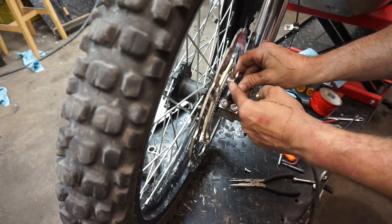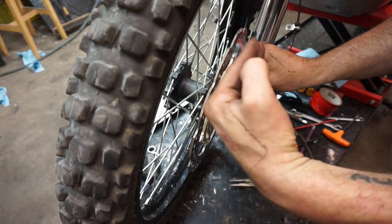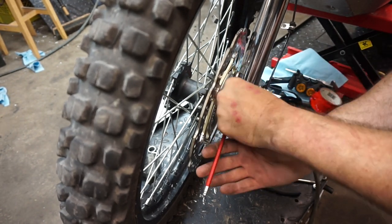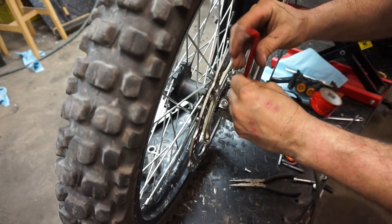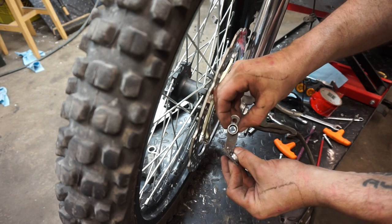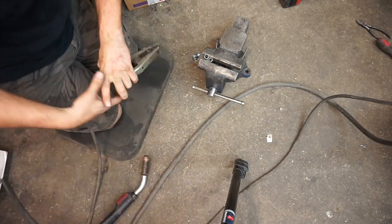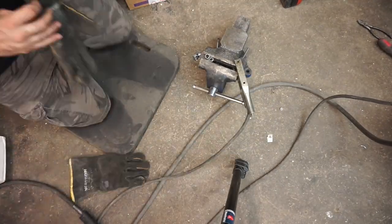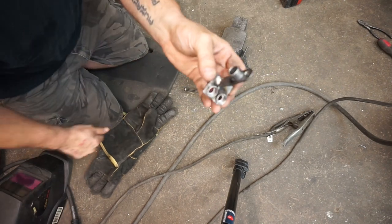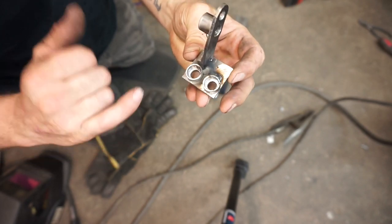If any debris comes up, it's not going to snap the sensor off. And if something happens with the bearings and the wheel starts to wobble, it's not going to grind the sensor to pieces. We'll just tack this on here, and this tube is just going to get centered over the hole. We're going to do one tiny tack on there, and then I'm going to take this into a shop to get it all TIG welded.